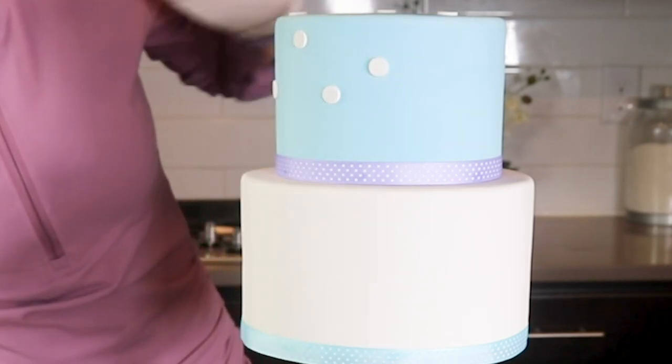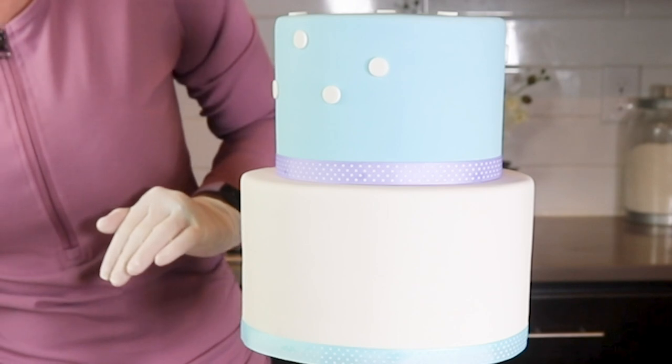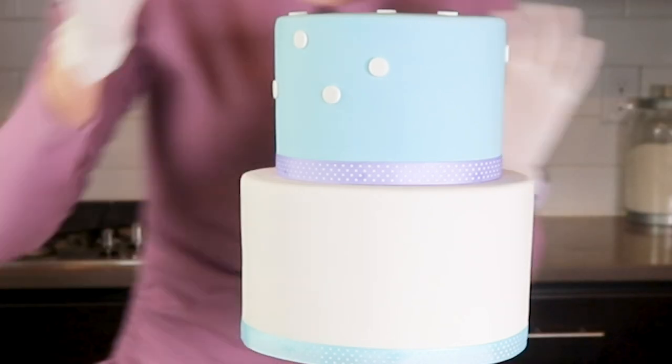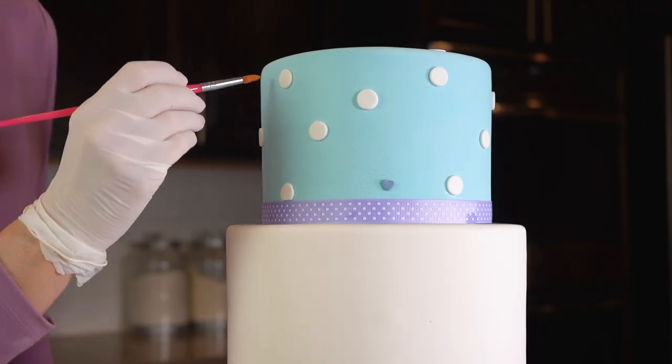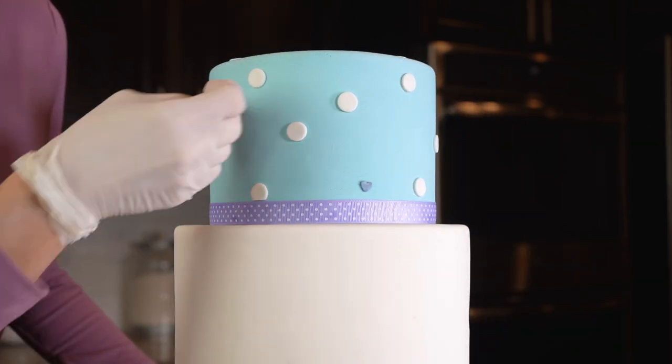Now let's move on to the easy part — the decorating of the cake. I decided to keep this one pretty simple so I'm decorating it with fondant polka dots and heart sprinkles on the top tier. I like to place these just randomly, and sometimes I'll cover up a flaw on the cake with a polka dot.